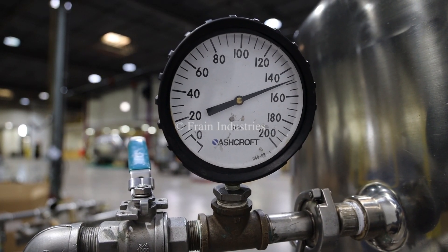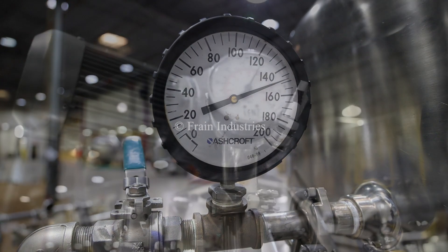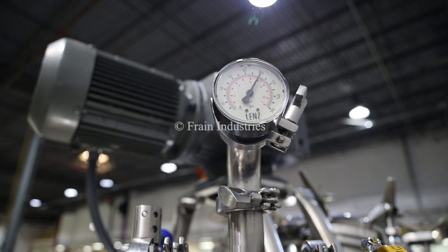We have pressure tested the jacket and it is currently holding at 150 psi. The internal pressure is currently holding at 100 psi.